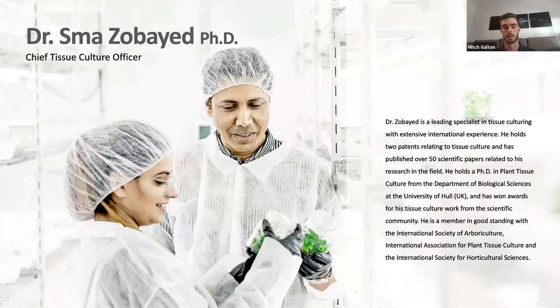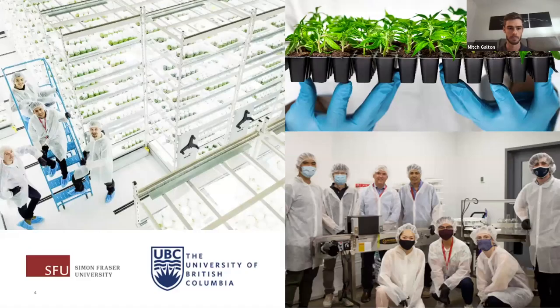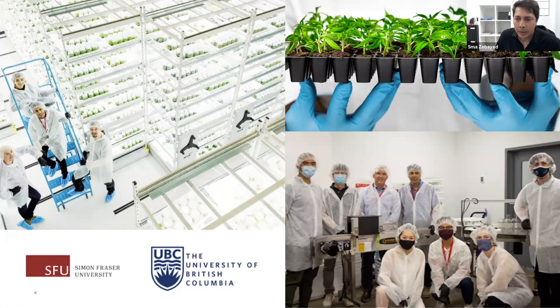Now without further ado, it's my pleasure to introduce Dr. Smaa Zabayad. Thank you Mitch for the introduction. And thank you everybody for attending this webinar. The first slide I want to start with is some of the R&D work at Segreta we are conducting currently and have done since we started in these facilities. We have a joint project with Simon Fraser University in British Columbia to automate our process and systems.